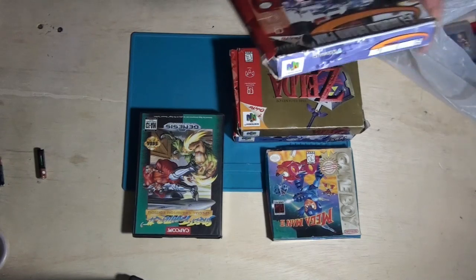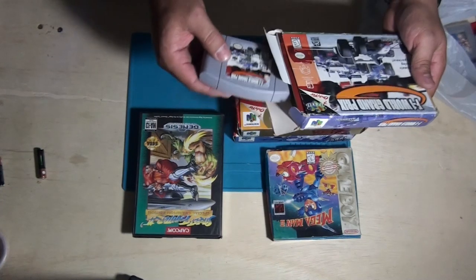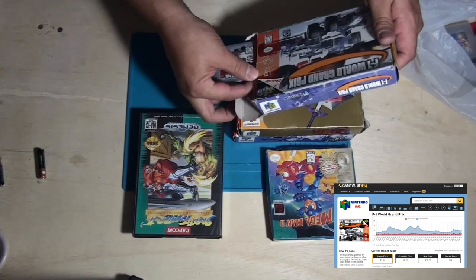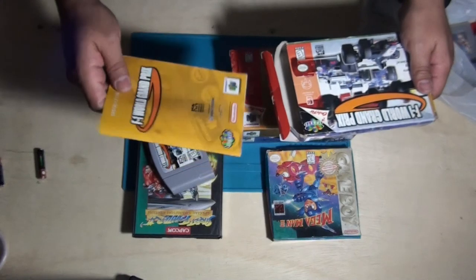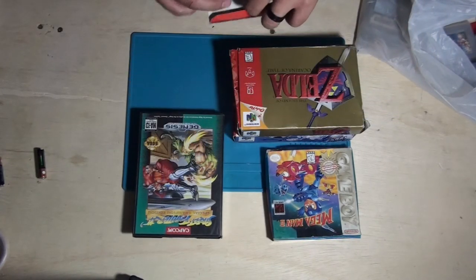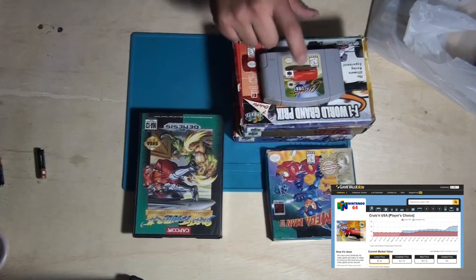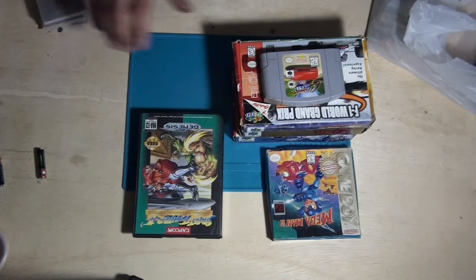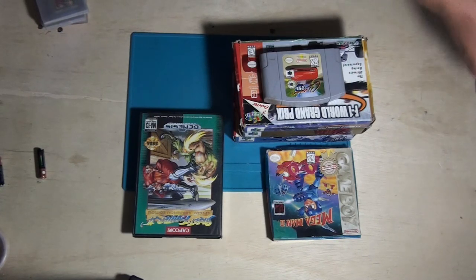And then I have F1 World Grand Prix for the Nintendo 64 — the game looks brand new to me — and the owner's manual. Yes, it's for this game. And Cruisin' USA — I might have this game somewhere, but here it is for the Nintendo 64.